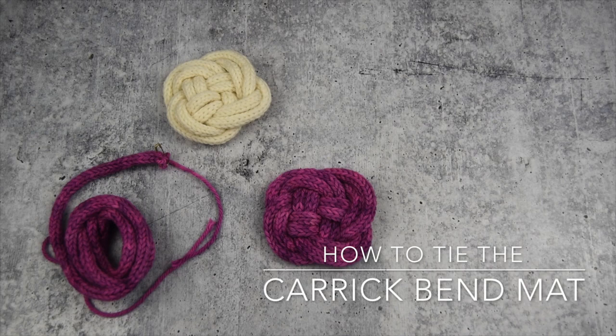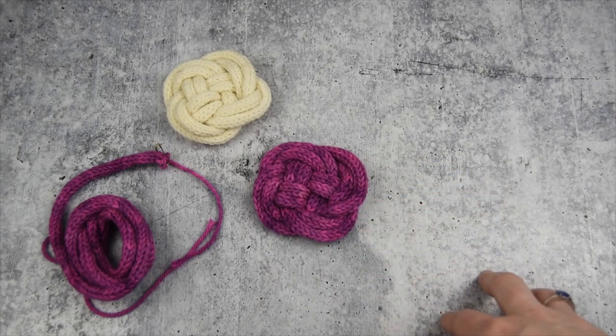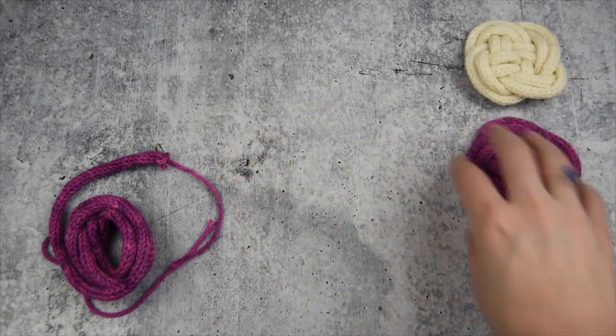Welcome. With this video, I'm going to show you how to tie the Carrick Bend mat, which is a traditional Celtic knot that I use in my Carrick Bend mat shawl design. You can find it on Ravelry in the Kino Knits Ravelry store, which I've just linked down below. Here's a couple of examples of what we're going for, and you are totally going to be able to tie this after I show you this video.